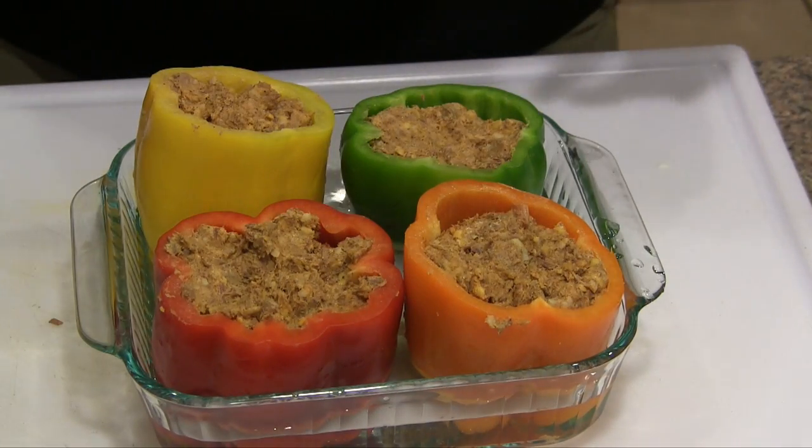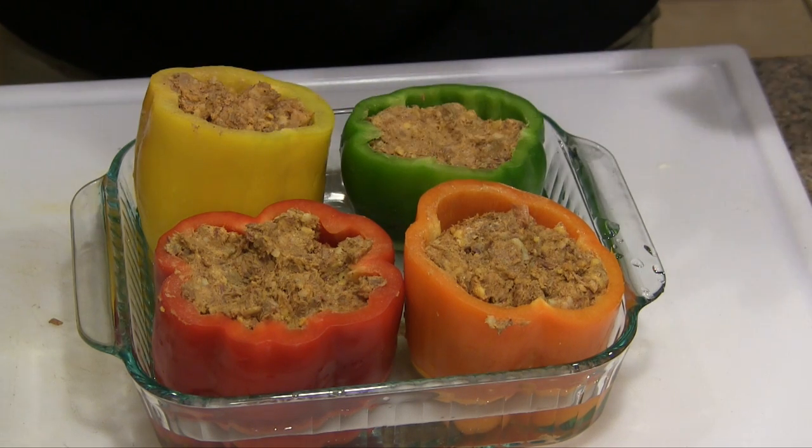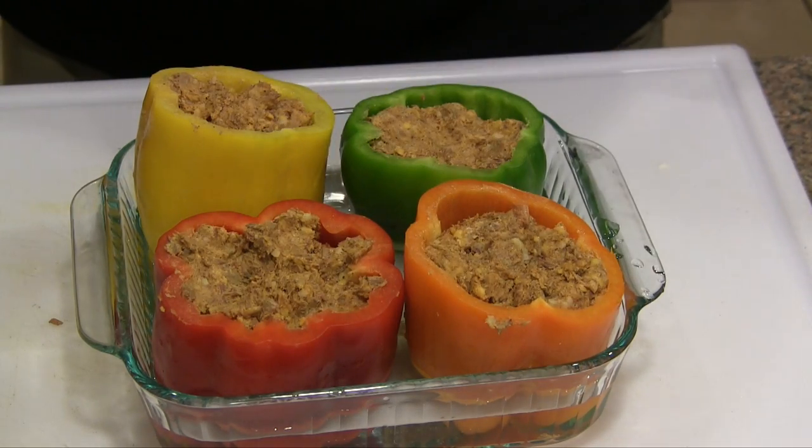And there we go, that's all you're looking for. I have some extra white cheddar that I left aside because about 15 minutes before these are done, I'm going to cover these so we have a nice cheesy melted top on these. So these are ready for the Grill Dome.